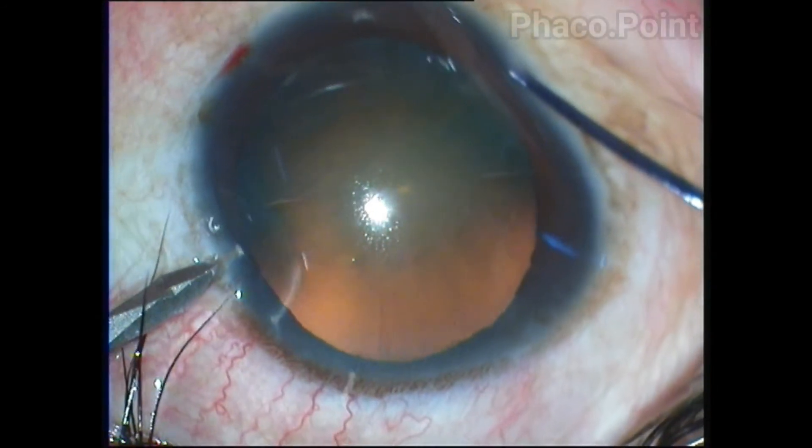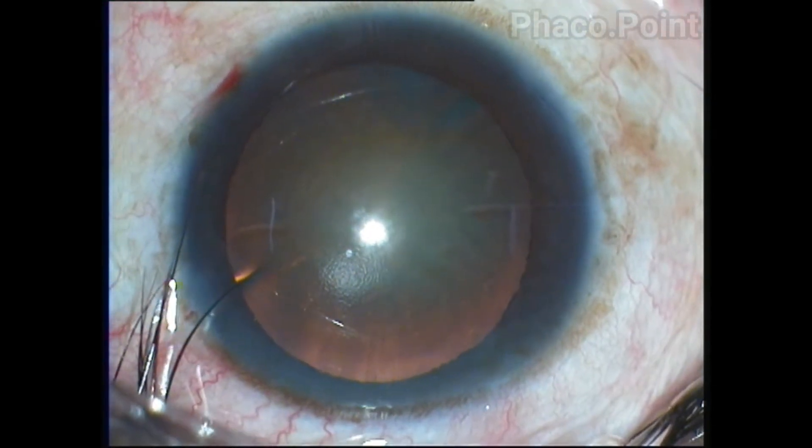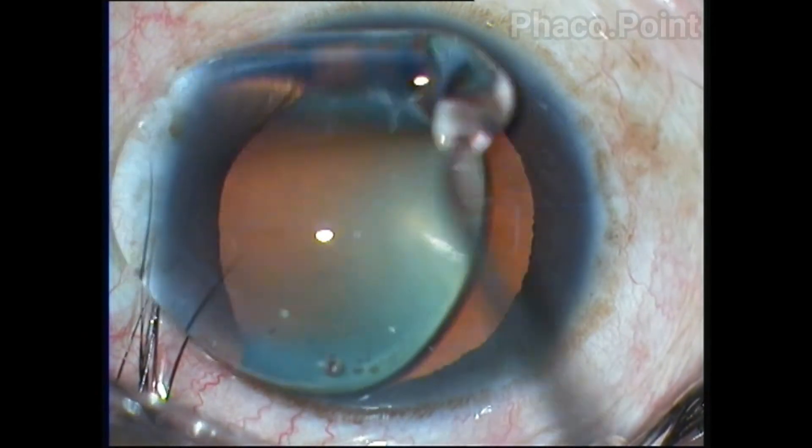A 14 mm long slit beam is important so it will overlap the limbus, and it's also important that you pass through the Hirschberg reflex. Under the operating microscope these marks are pretty clearly visible, as you can see.